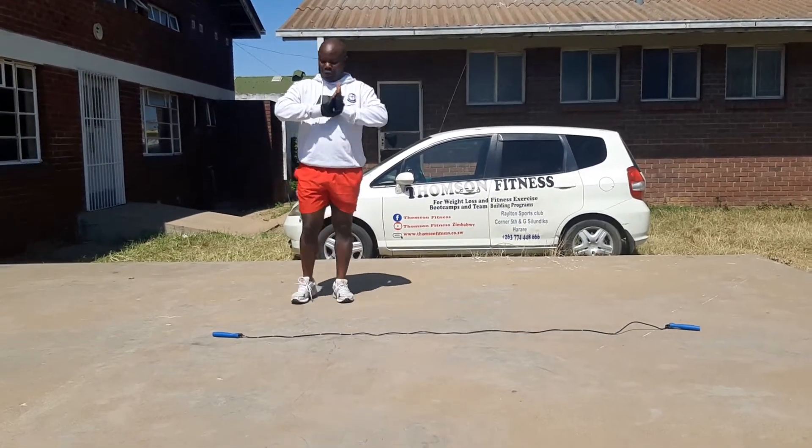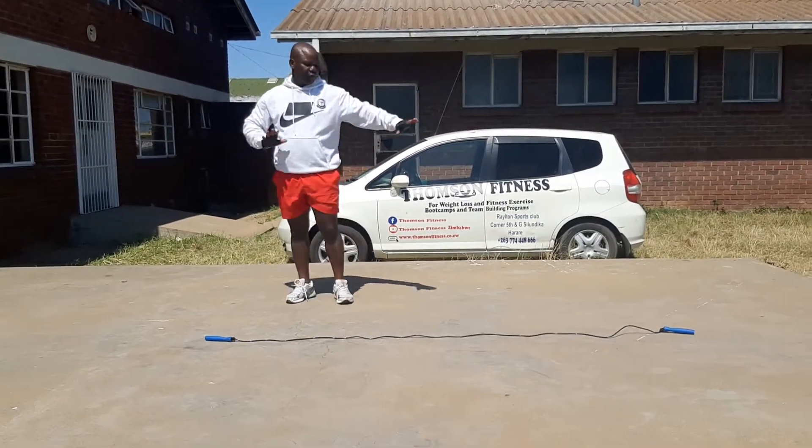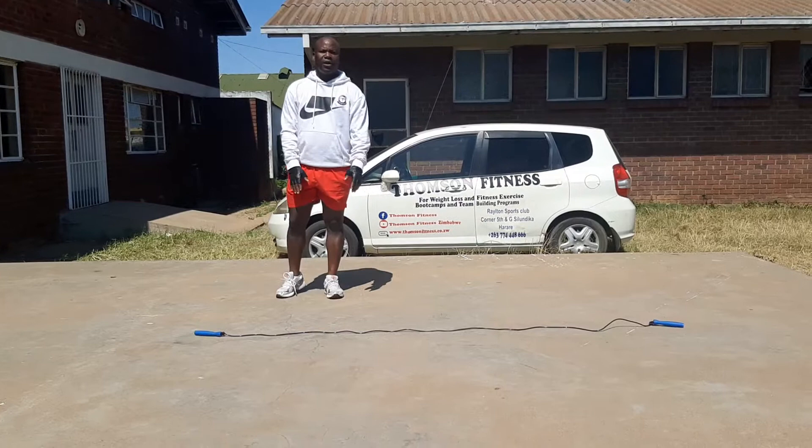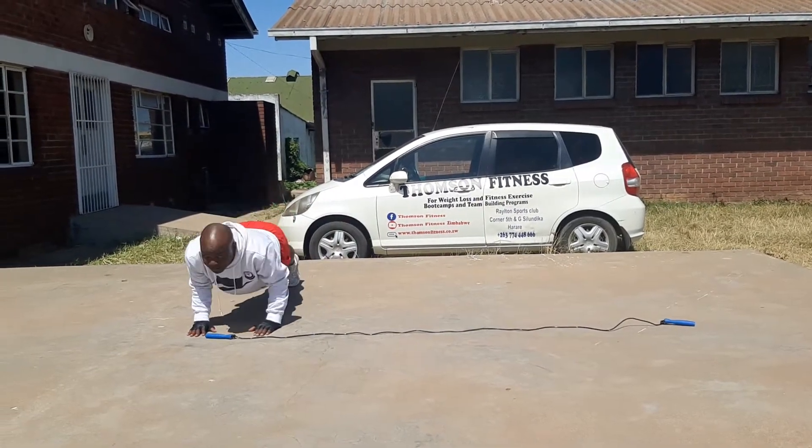Here's the first exercise: you go for a press-up using our markers — the edges or ends of the skipping rope. Watch the first exercise. Get into your press-up position.